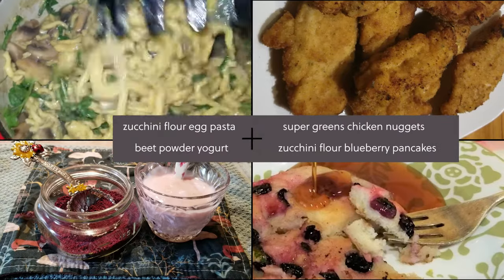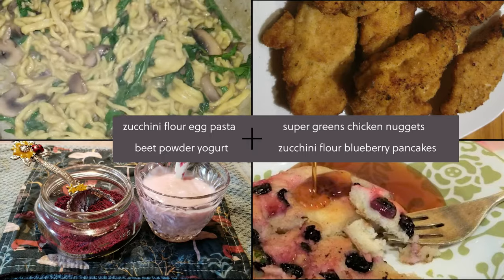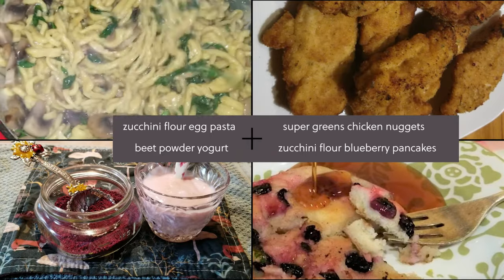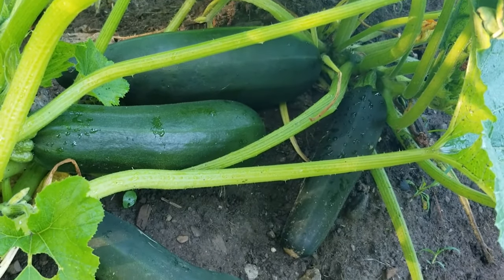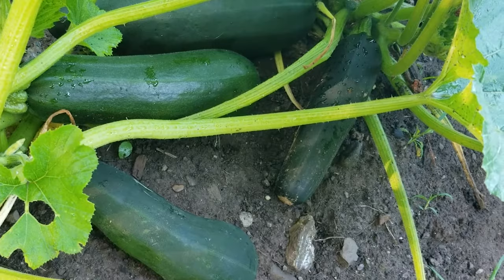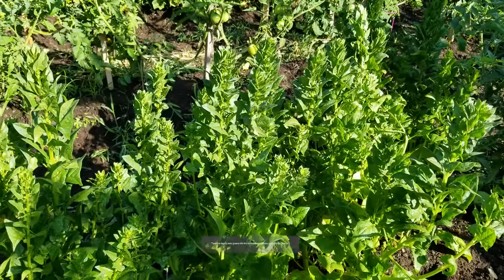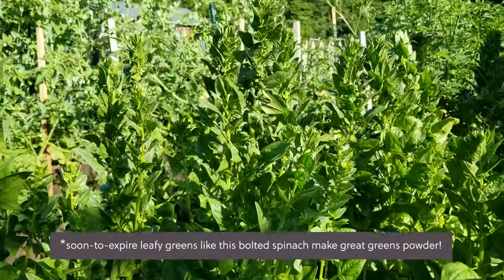Learning how to make and use zucchini flour and other greens powders is like unlocking a magic door to healthier eating, since you can incorporate them into countless recipes. Making veggie powders is also a great way to use up an overabundant garden haul or quickly repurpose veggies that would otherwise go to waste. Even overgrown greens, such as these bolted spinach plants, make excellent greens powder.